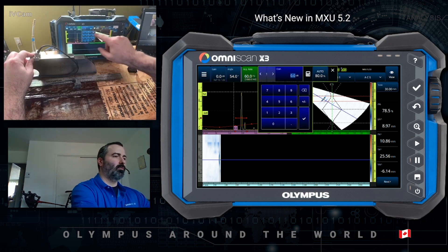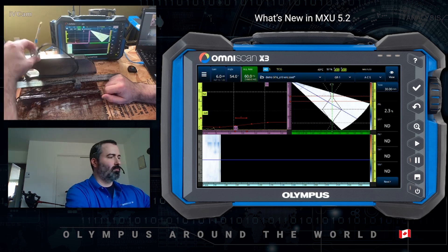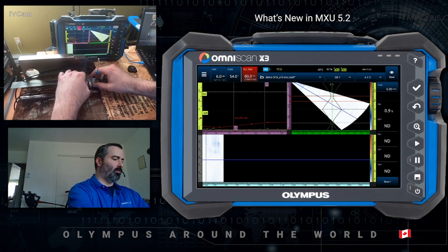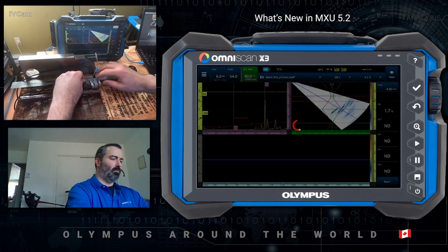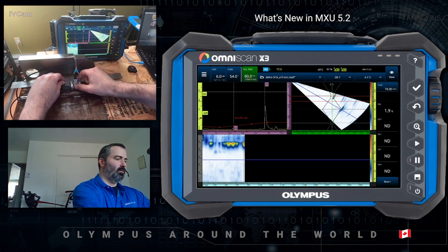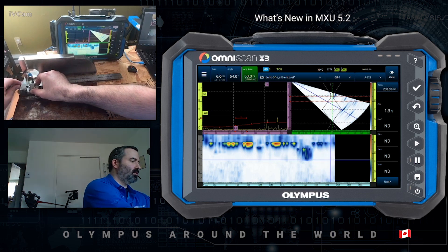In this case, I want a 6 dB scanning gain. Once I'm happy with that, I position my probe or scanner on the plate at the start, press play, and I can scan my weld just like that.